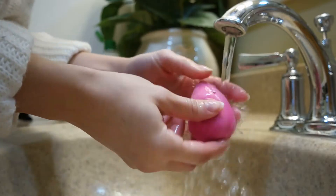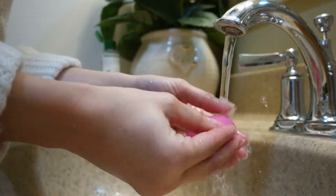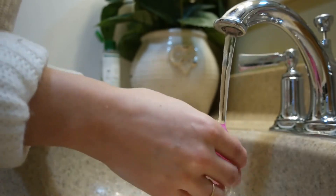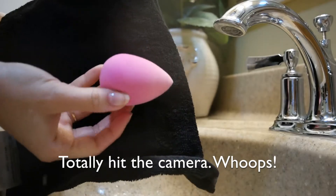Once you have gotten pretty much all of the makeup out, you're going to run it under the water again and wring it out a few times. Then I like to place it in a washcloth or a towel and just squeeze it to get the rest of the moisture out.